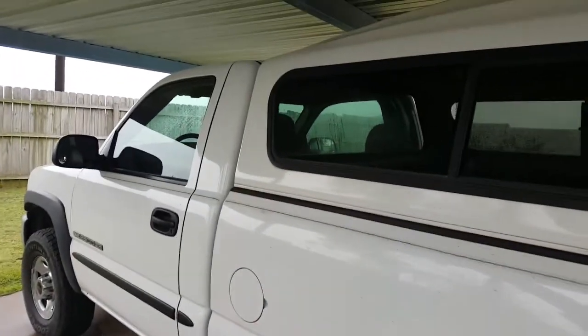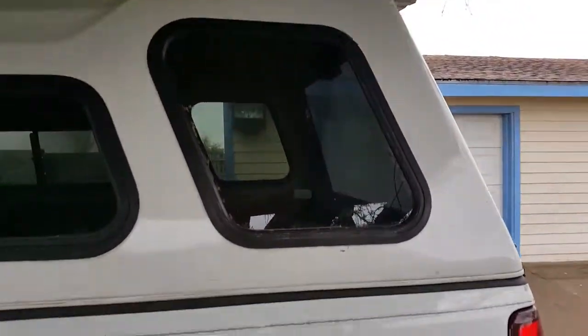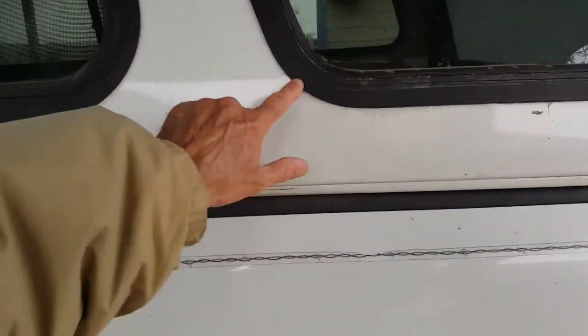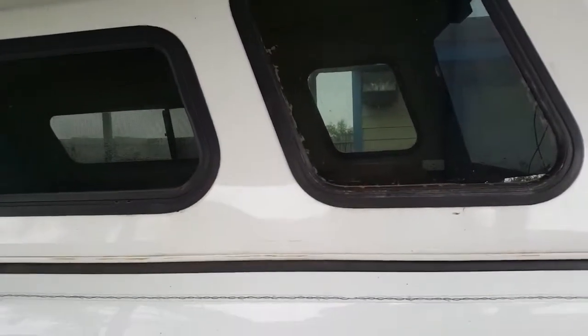I've got to reseal all the windows and get this thing watertight. I've got it bolted to the truck bed — the clamps weren't holding it to my satisfaction, so I went ahead and drilled holes and clamped it down, and it's got a watertight seal to the bed. But we have some small leaks around the aged seals on the windows, so I've got some new butyl tape to replace that.